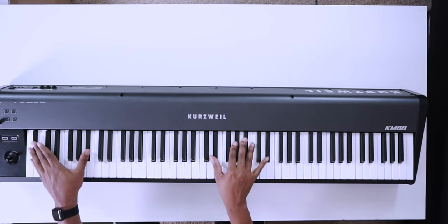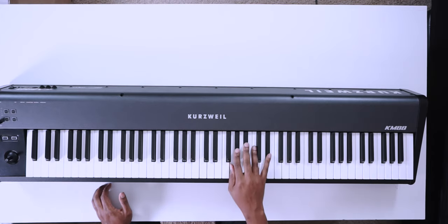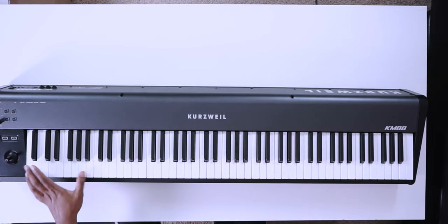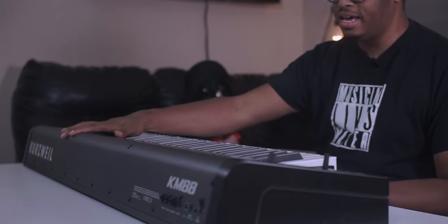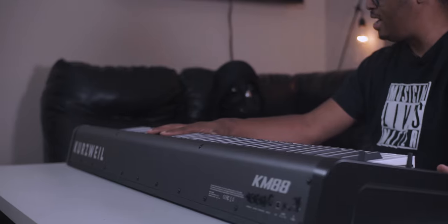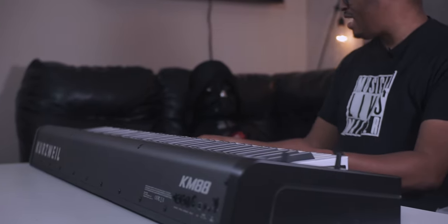The action is actually really close to that of the M-Audio Hammer 88 — kind of that same feel. I'd have to do a proper comparison with both of them side by side, but it feels really, really good. It's thick and it's heavy — very thick. The keys sit up a little bit higher, so it's not as low-profile as the M-Audio Hammer 88.